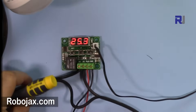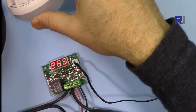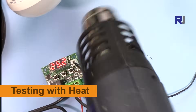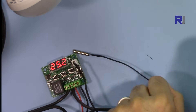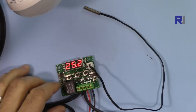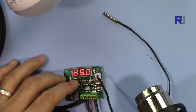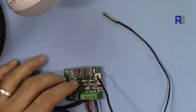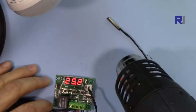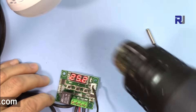The AC load is now connected and the bulb is on. I'm putting it aside so you can see it. I'm using a heat gun to heat the sensor. To check the temperature you've set, just press the button — it shows 80 degrees — and then it disappears. I'm heating the sensor up now; pay attention, at 80 degrees the bulb will turn on.